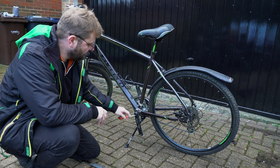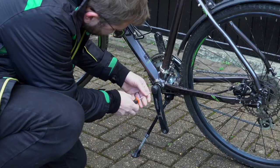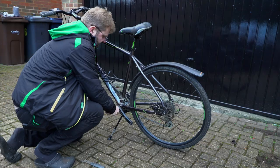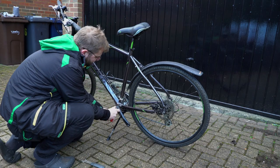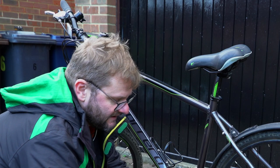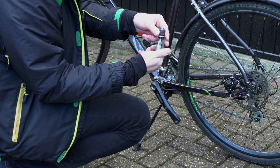To remove the pedal cranks you need another tool — I'll put a link in the description. If you don't have the right tool it's almost impossible to do. First of all I'm going to take the cap off using a screwdriver, then undo the bolt. Part one is done — that bit you can probably do with a standard socket set. The next bit you certainly can't: you screw the tool into the hole, then turn the other part which pushes the arm off the bike.